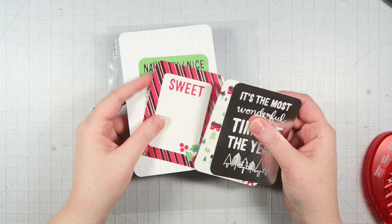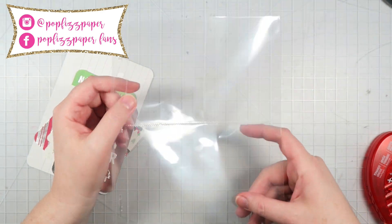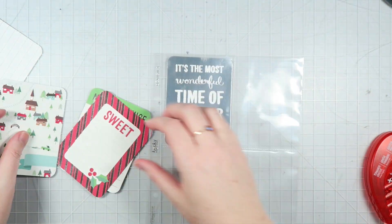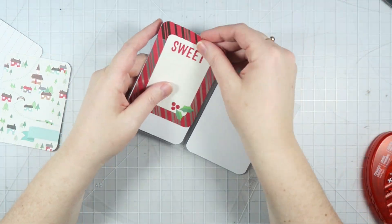Hey guys, it's Dani. Welcome back to my channel. For today's video, I'm creating some happy mail for a pen pal. I thought it would be fun to create a December daily page for her to put in her album if she wanted to, so that's what I'm working on first.